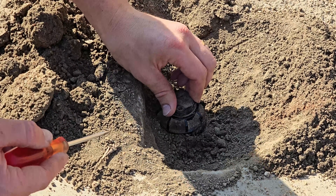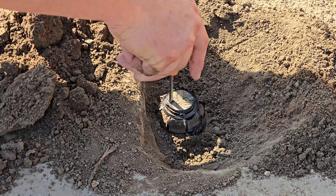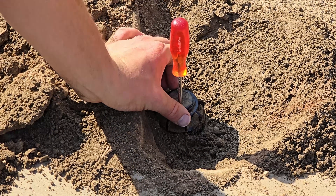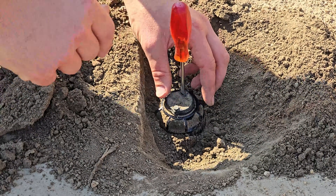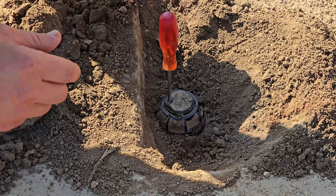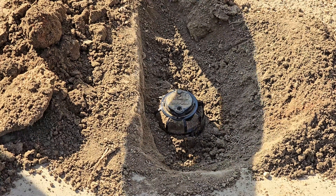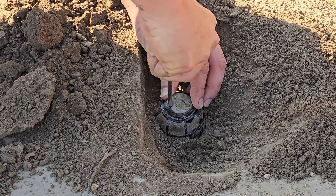Now we need to find the right trip point. You'll need a flat screwdriver or the Rainbird tool. At the back of the sprinkler head you'll see a plus and minus — this increases or decreases the angle. This one is tripping on the left point correctly but on the right it's far too much, like 180-plus degrees. So we trip it again, set it to exactly where we want it, then decrease the screw until we feel it tighten — that should now trip at 90 degrees each way.